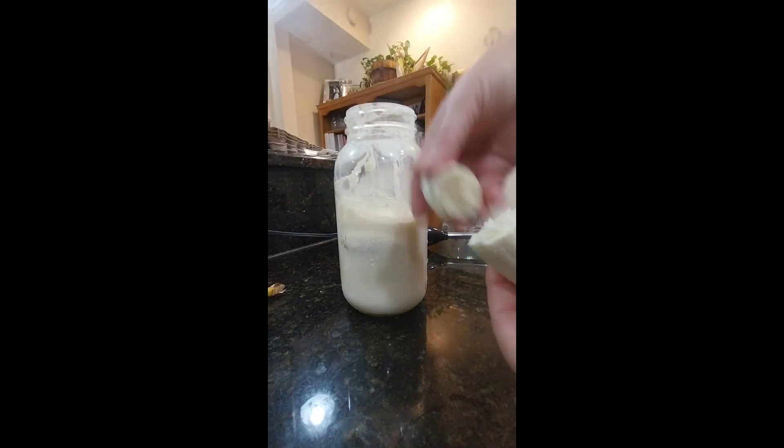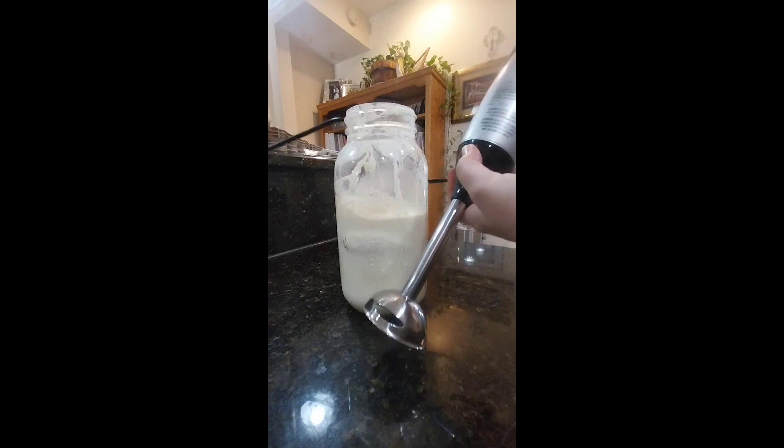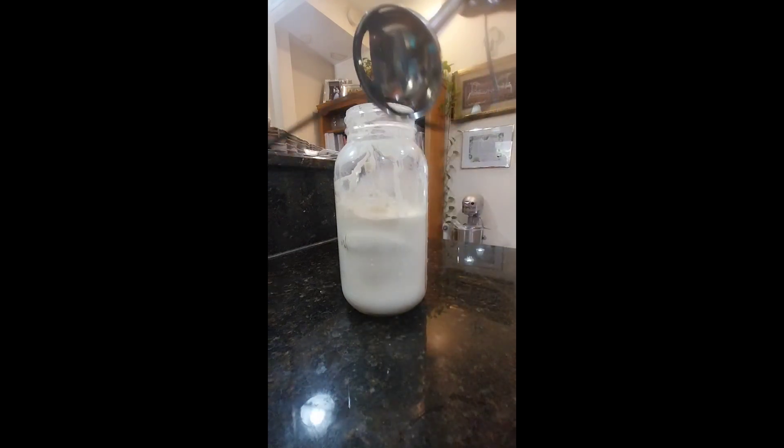Raw kefir tends to have a mild tart taste, and as you can see I am going to be using my immersion blender.